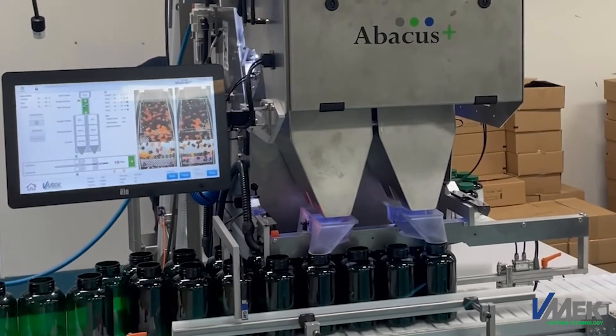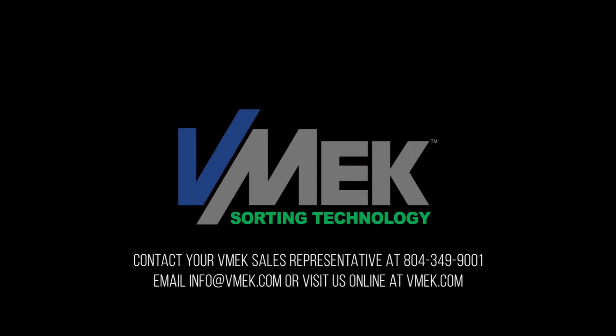The support from the V-MEC crew has been really strong so far. It's a good group of guys to work with, good equipment so far, and we're looking forward to using more of it. We love it so far — thank you guys.